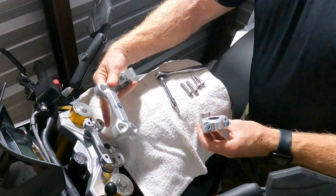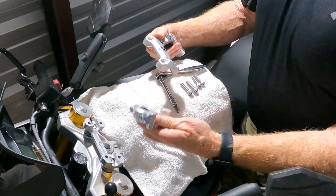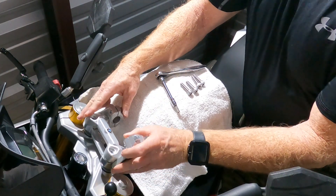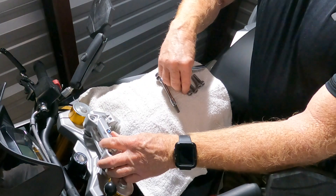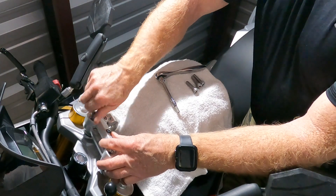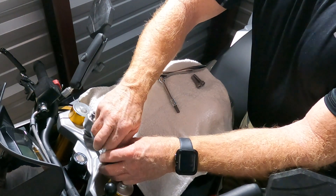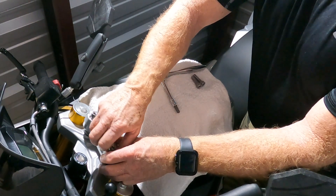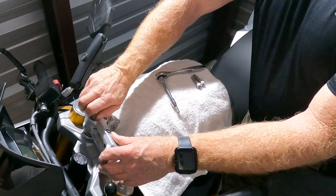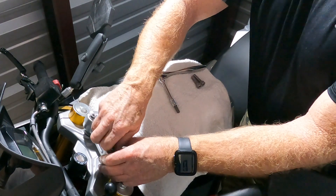We're simply replacing the normal triple clamp tie-down with the ROX Speed FX riser. They simply go in — 7/8-inch bars go in position. A rule of thumb when you're doing handlebars: make sure you've got it snug on the top, then you'll loosen from the bottom. The reason being is if in the event of an accident or a crash, the bars can then roll backwards. It's very uncommon that those bars roll forward, so that's why it's a lot easier if they have more leeway going back than forward.